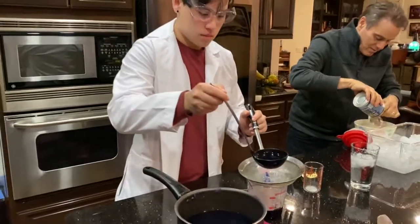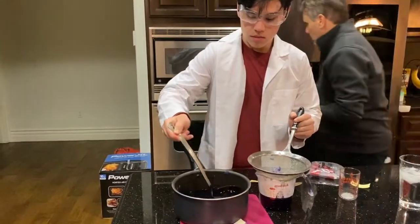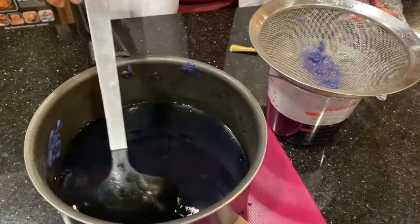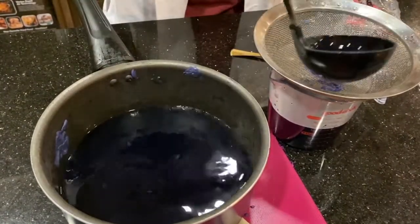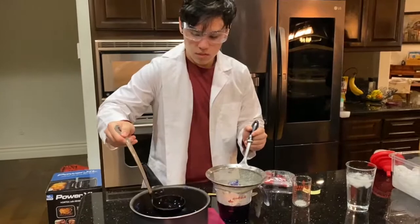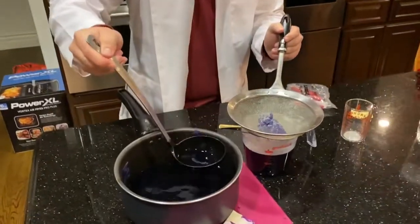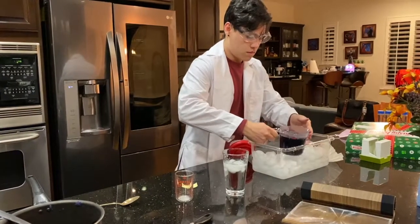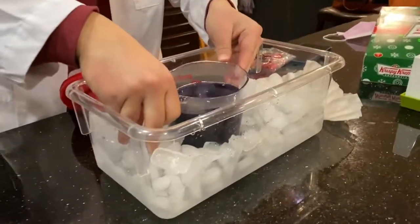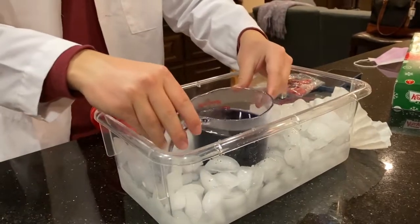We're almost done with the rough filtration. We're going to be putting it in the ice bath soon. The goal of the ice bath is to cool down the entire solution so that the semi-polar groups that don't quite dissolve in water are going to precipitate out. We can then filtrate it one more time with a coffee filter to make sure that only the very polar groups like anthocyanin are going to remain in the solution. Anthocyanin has a lot of hydroxyl groups on it, meaning it's able to hydrogen bond with water very easily, but other impurities that can't form these hydrogen bonds are going to precipitate out when cooled.